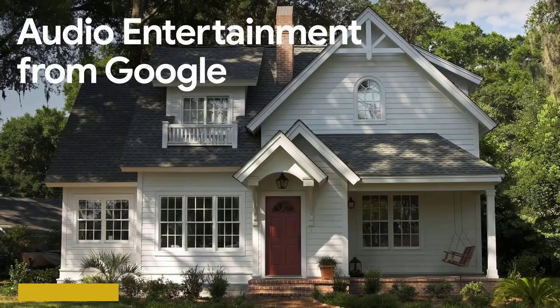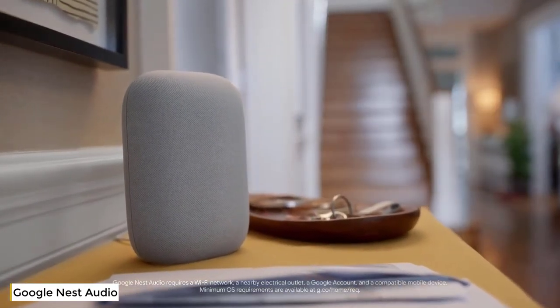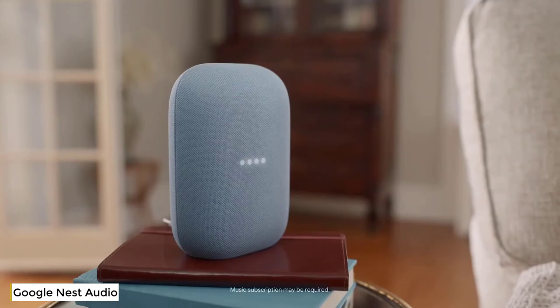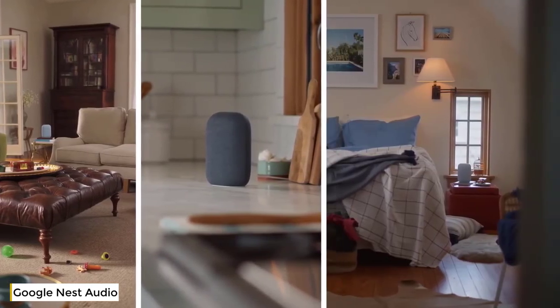Let's talk about audio entertainment from Google. This is Nest Audio. It's a smart speaker that's all about sound. Hey Google, play my classical playlist. It works in big rooms, kitchen rooms, rooms you're not in.